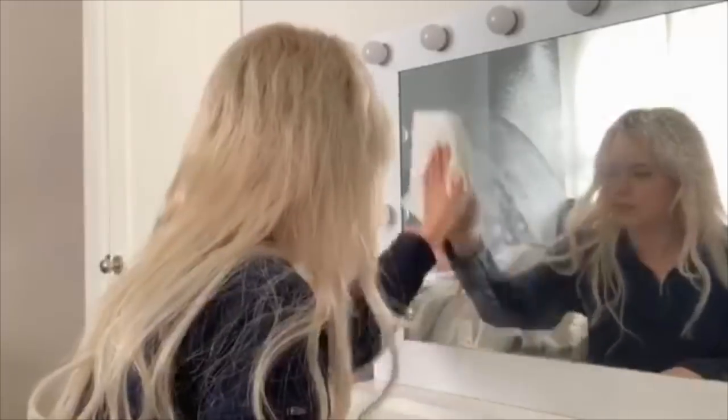So I grabbed my cleaner with a paper towel and ran upstairs, because it was finally time to clean the disgusting mirror that I keep looking at every day. So I cleaned it — and it was shiny. Beautiful.